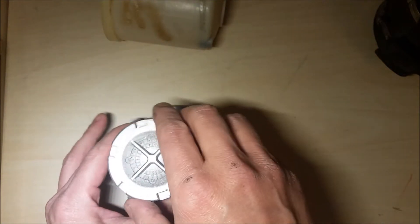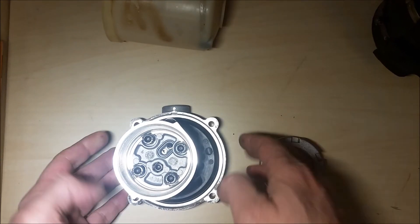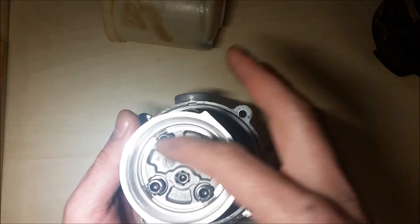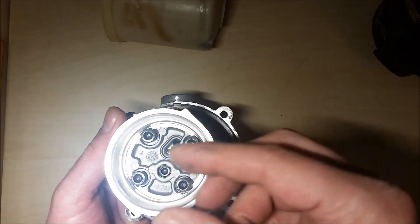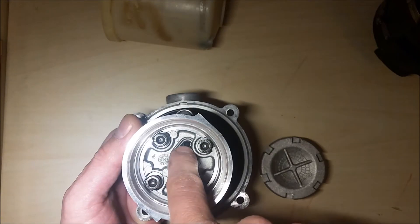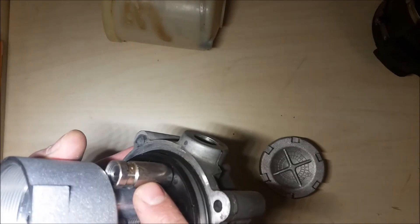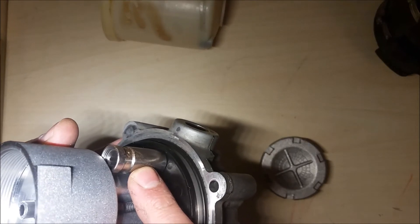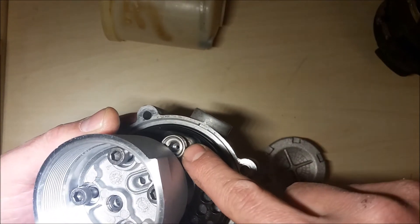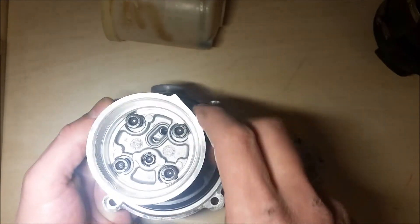As we open the cup, you see a small area here which is where the hydraulic fluid gets all the pressure. Then through this hole it goes outside here. This is a pressure regulation bulb — it can be adjusted from here.